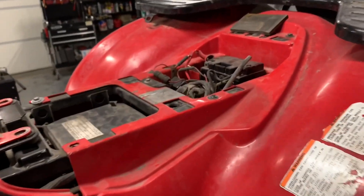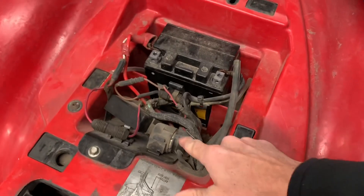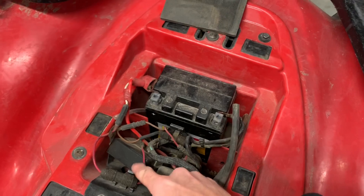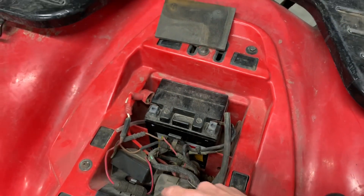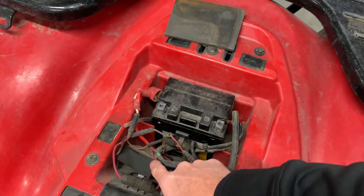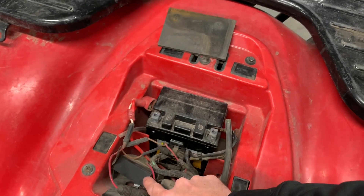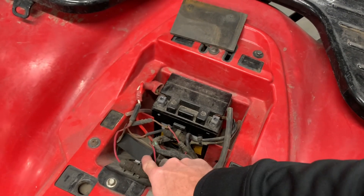Underneath your seat you've got your battery, your starter relay, your CDI box, and your main fuse. A common problem on these is the CDI box — if you don't have spark on your four-wheeler, check several things. Unfortunately, your CDI box can fail, and there's no way to test a CDI box directly. You've got to test everything else first. We'll do some videos on electrical components on this machine.